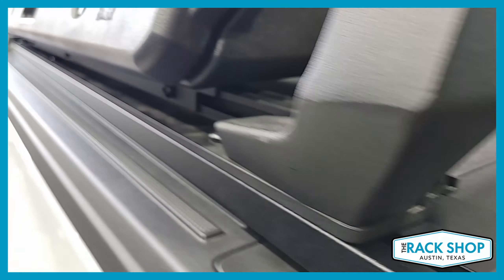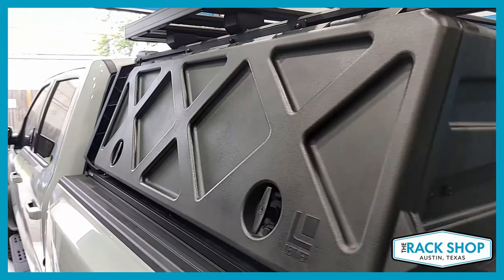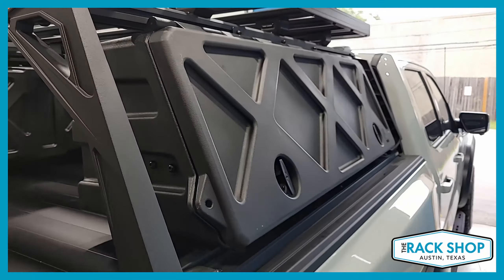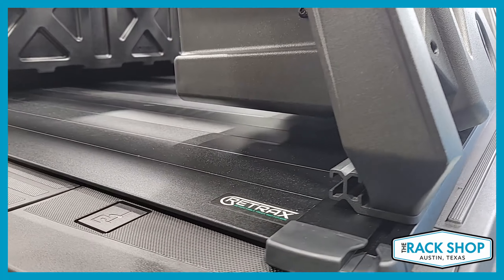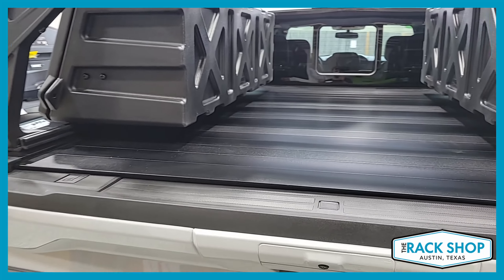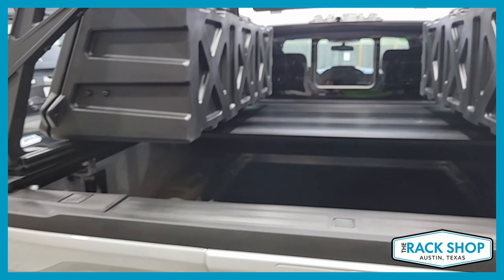This particular Lightener rack happens to be the tonneau version, so it actually works with the Retrax XR models, and I believe there's a Pace Edwards model it works with as well. The Retrax XR has been the go-to bed cover for racks in general. We've also installed a couple of the Lightener Gear Pods — the Excel version — one on each side, and they pretty much take up the rest of the space.